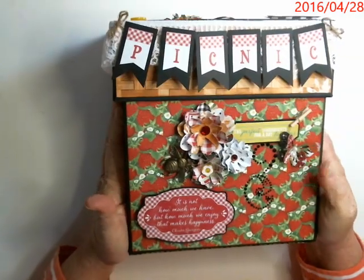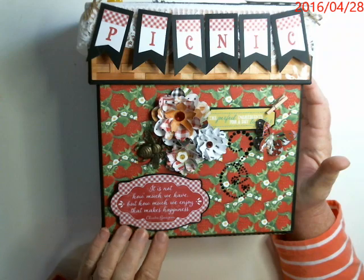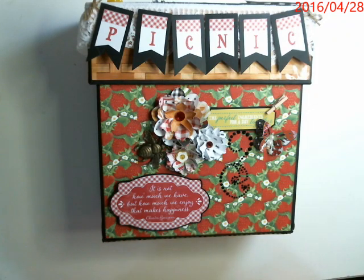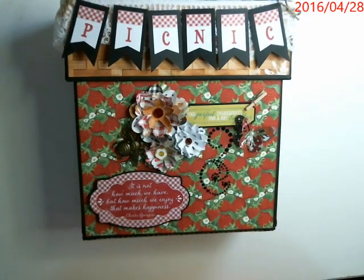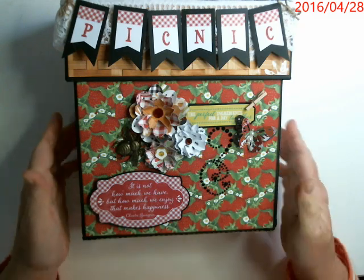This is the Cheerful line by Authentique, brand spanking new. And I took that recipe box, which is a free tutorial, and I turned it into a mini album. So let me show you.